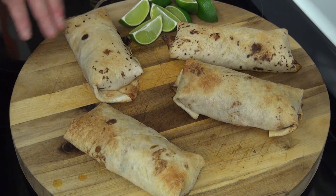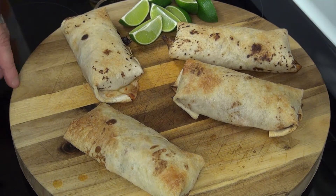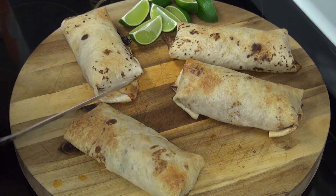Here we have our chimichangas. Normally a chimichanga would be deep fried, but here we baked it on the grill dome — about 30 to 35 minutes at 400 to 425 degrees. Let's go ahead and cut into one of these.